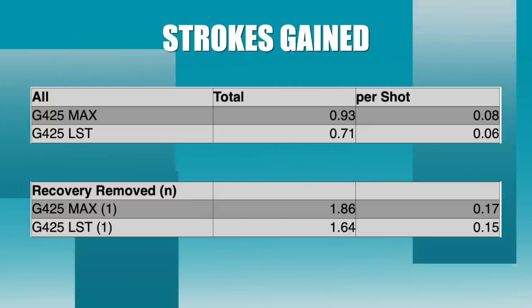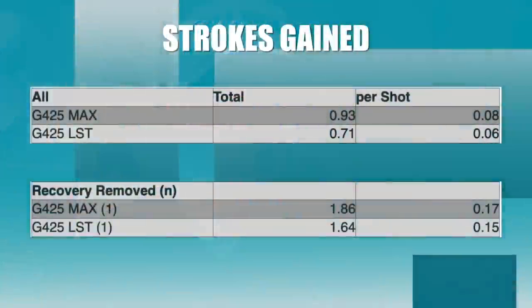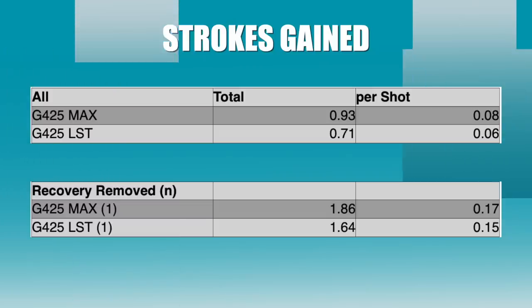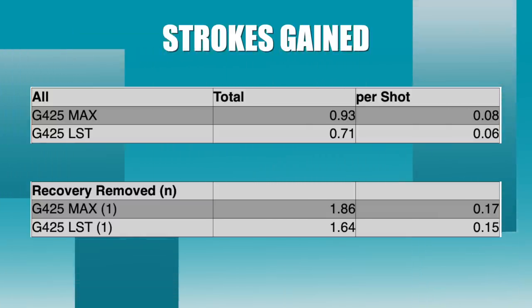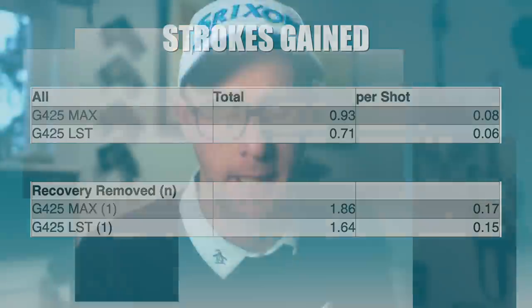Over more data sets you'd get a better picture - I reckon it would flip back and forth between those two for me. If we remove the recovery shots: the max gains 1.86, LST gains 1.64. For me this is so exciting - it means if I hit fewer recovery drives, I'm gaining 0.17 on a tour pro. That's uber exciting. Yet again, impressive PING strokes gained numbers.